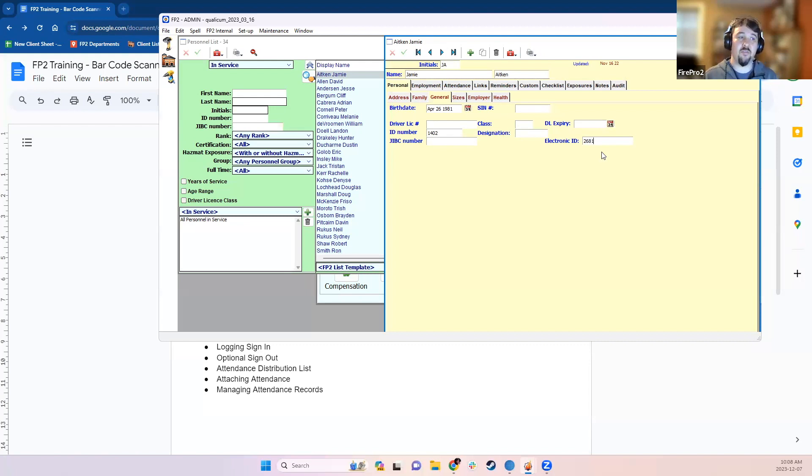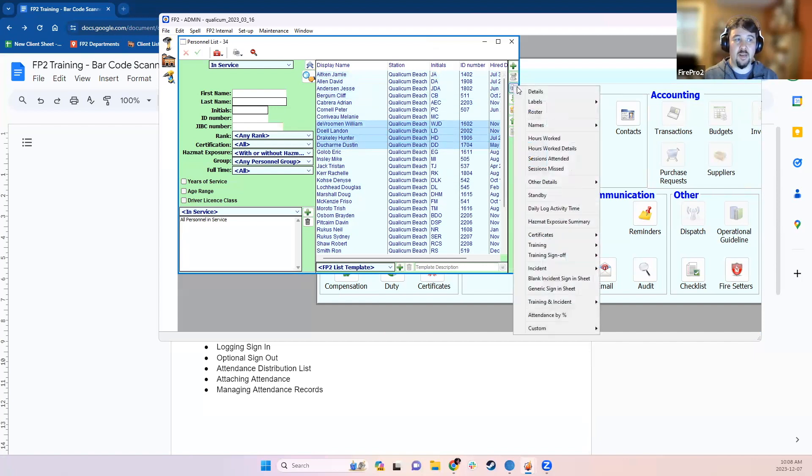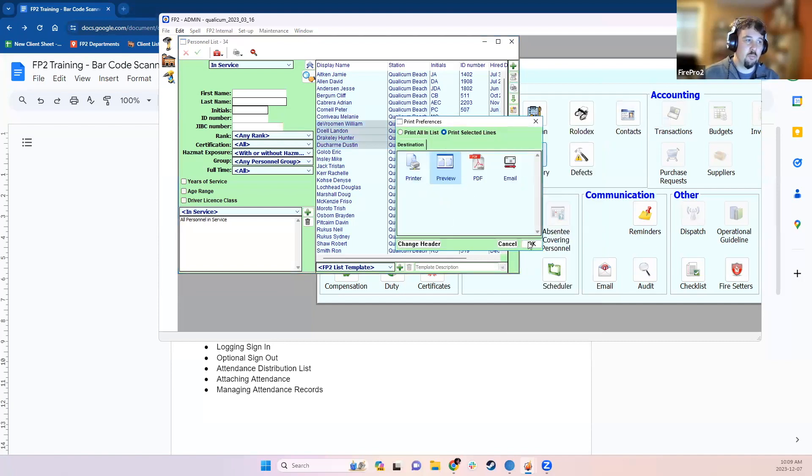If you have labels you want to stick onto something to identify firefighters with barcodes, you can put that label number in the Electronic ID field. Another option is to put the firefighter's ID number in the Electronic ID field and then print out barcoded ID cards — those cards can even include a picture of the firefighter and a department logo. To print them, select the members you want and under the printer options on the right-hand side, under Labels, there's a Barcode ID Badges option.